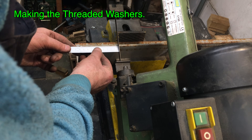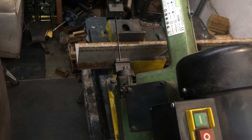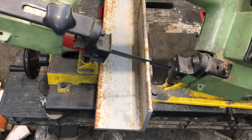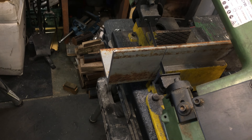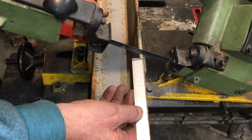I used a section of old angle iron because I hadn't anything else that was 6mm thick to make my threaded washers. Each side of this angle iron is 7mm thick and it should do the trick nicely. I set about carving it up into 100mm long segments.